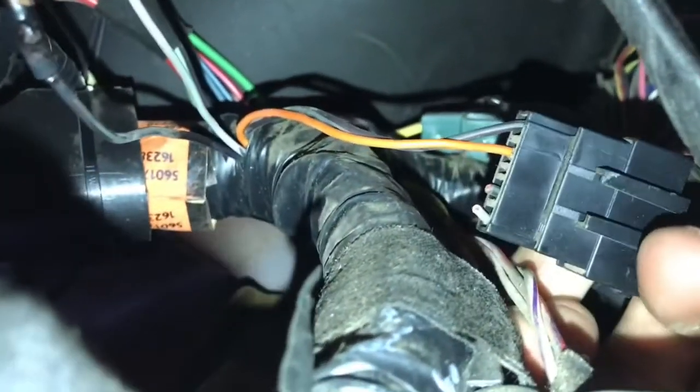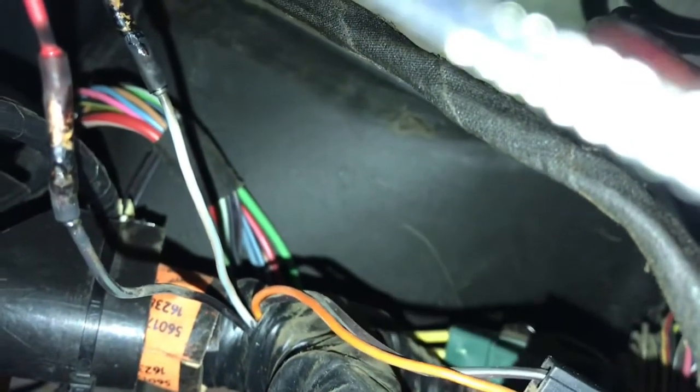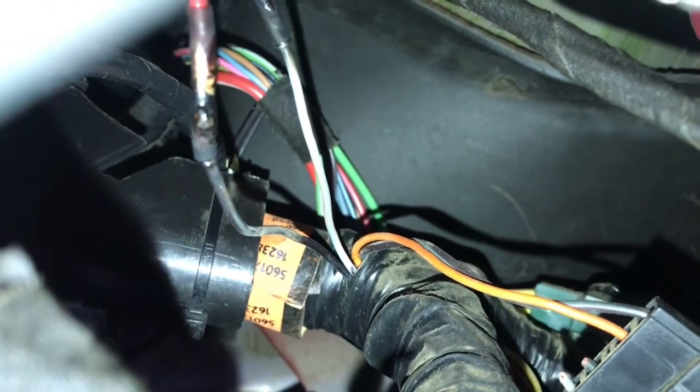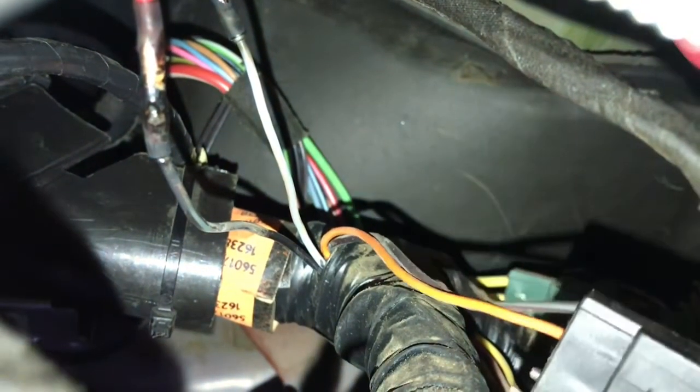You'll see there's a black and a gray wire. You're gonna cut into those — the gray is the signal wire for the tach, and the black I want to say was key-on power or it was constant. Don't quote me on that.